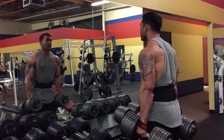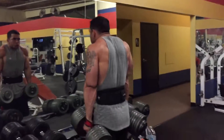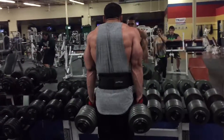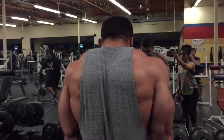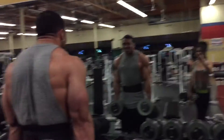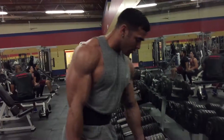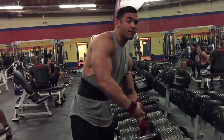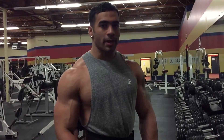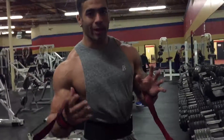Boom. And that contraction. Alright, I like to pause at the very top for a split second, gradually come down — I'm just not going like that. I'm really trying to execute every rep.